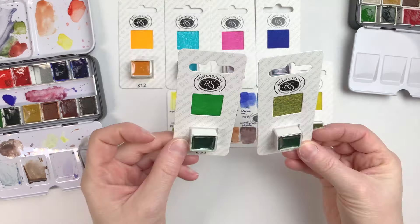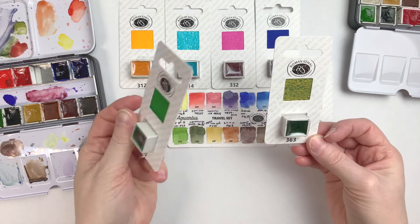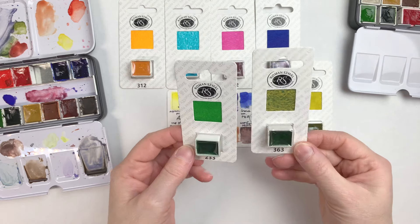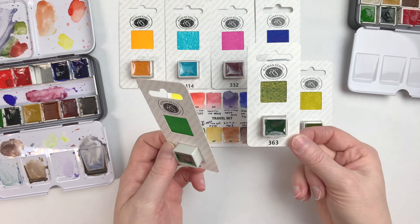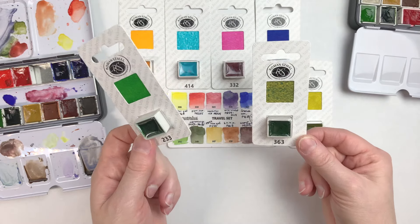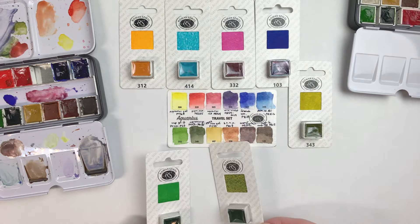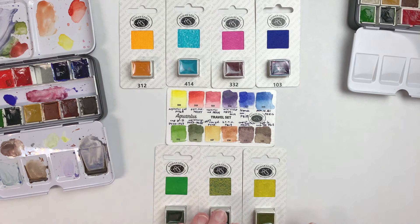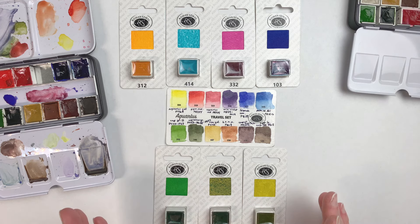The last two colors I got are regular Sap Green and this beautiful, amazing Autumn Green. When I saw that Autumn Green was available in half pans, I knew I had to get it in the set. But now I'm a bit split because I have all of these greens — the two that are originally in the set plus these three extras — and technically one of them has got to go. That will be the difficult part.